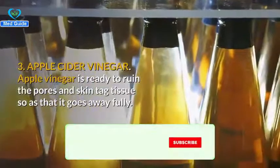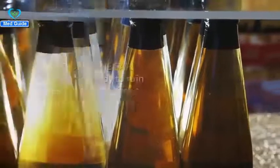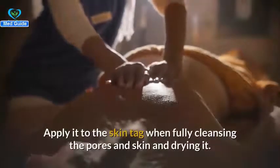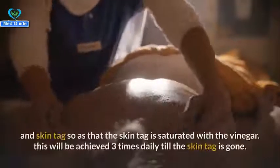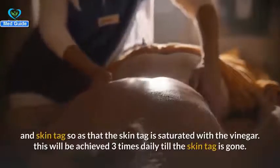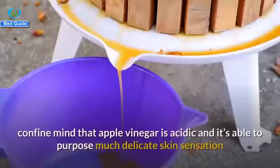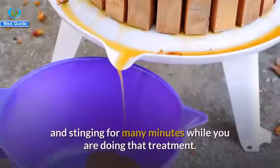Number three: apple cider vinegar. Apple cider vinegar can destroy skin tag tissue so it goes away completely. Take a few tablespoons of apple cider vinegar and soak a cotton ball with it. Apply it to the skin tag after thoroughly cleansing and drying the skin. Squeeze the cotton ball while massaging the skin tag so it is saturated with the vinegar. Do this three times daily until the skin tag is gone. Note that apple cider vinegar is acidic and may cause mild skin stinging for a few minutes. To limit these effects, dilute the vinegar with some water before the treatment.